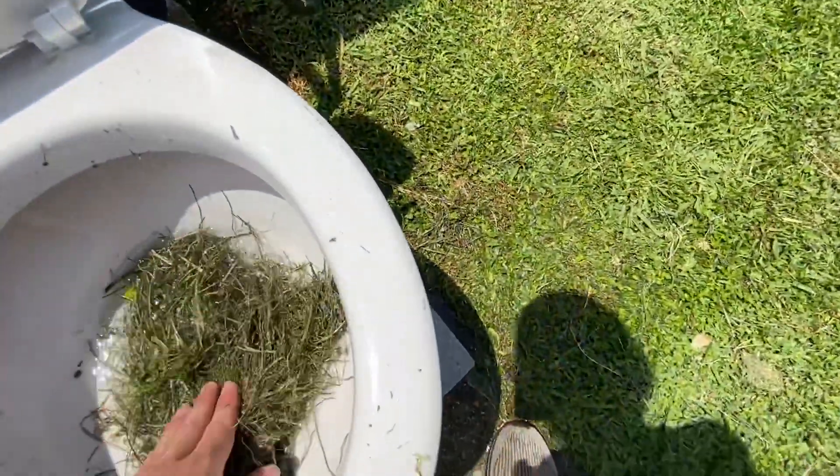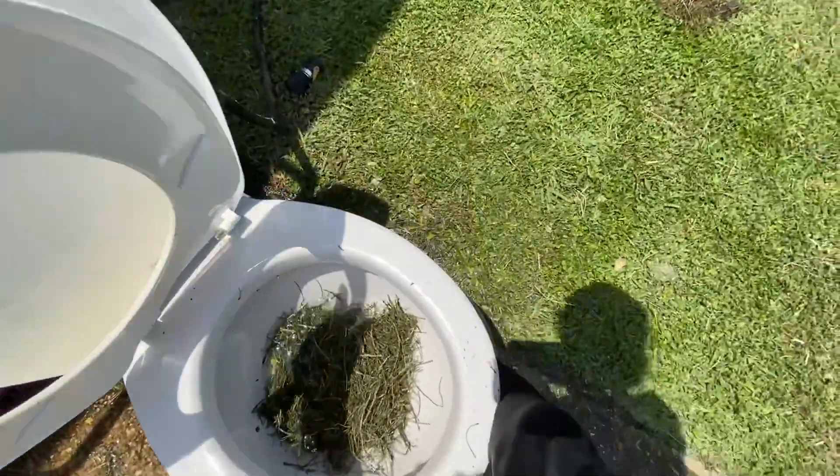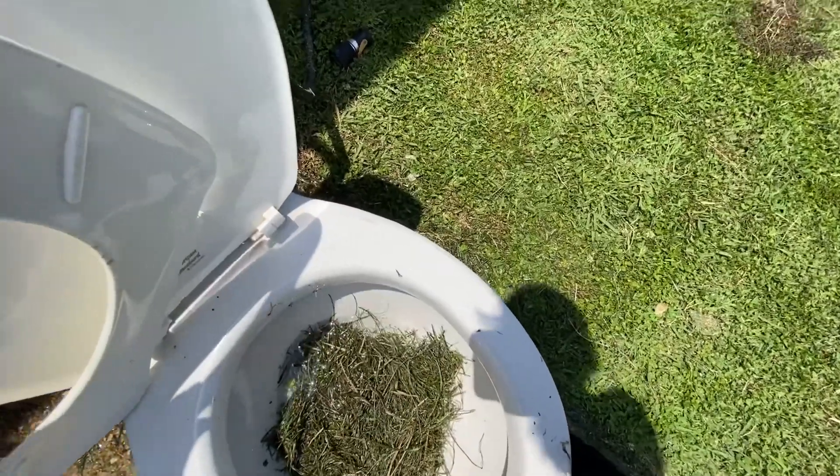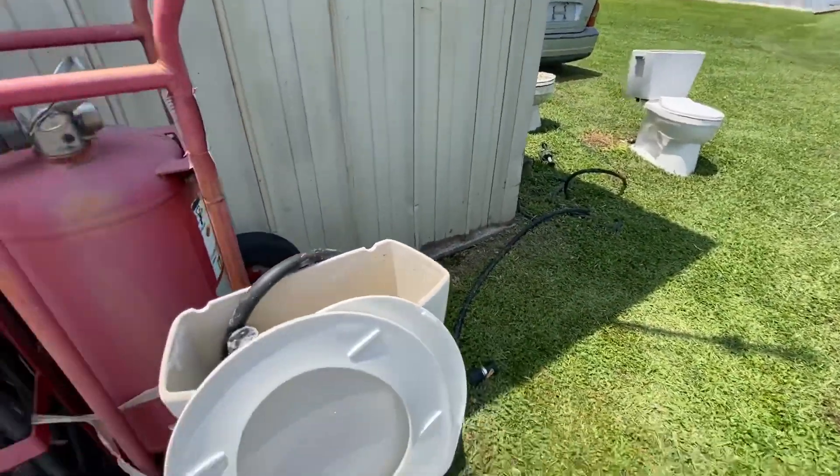That's actually quite surprising. So now I'm gonna put all this in and flush it to see if it could take it on its normal water line. The next video will probably be on that crane toilet.